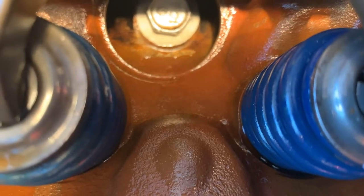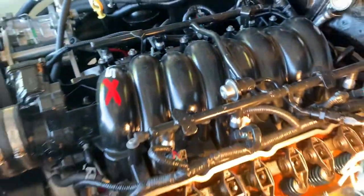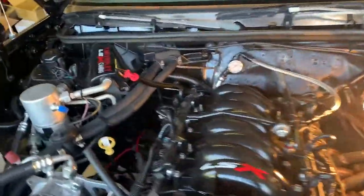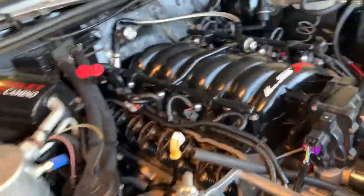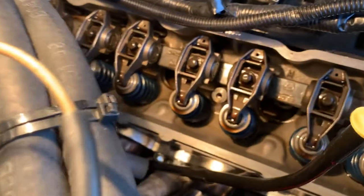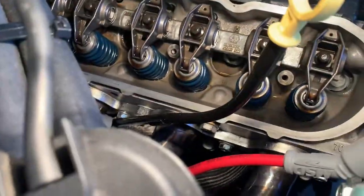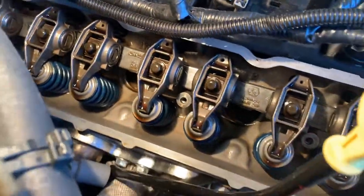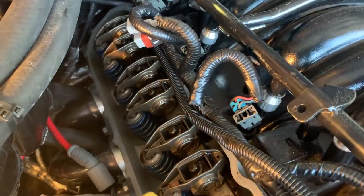I'm very happy that I found the leak. Here's my dilemma though — I thought it might be the passenger side, but looking at both sides, this side is not showing any signs of leakage. The passenger side has the AC heater box in the way, which would have been my biggest fear going back to remove that head.